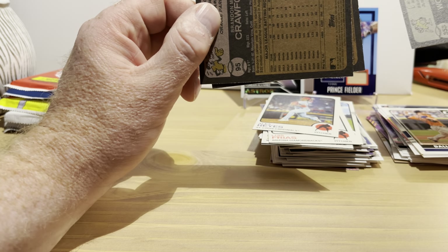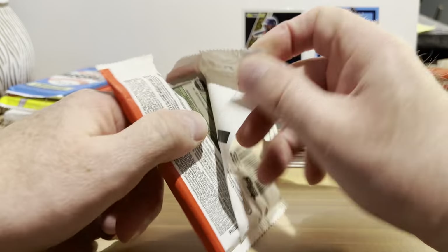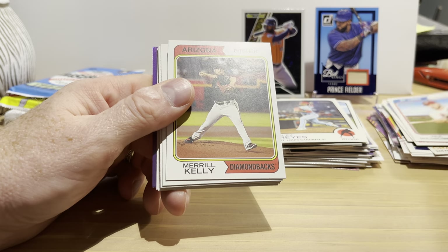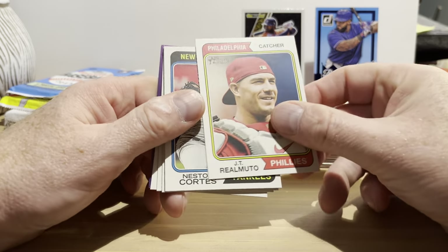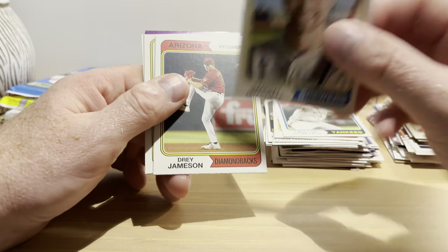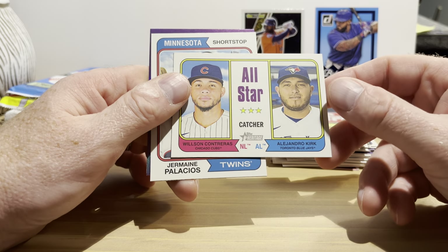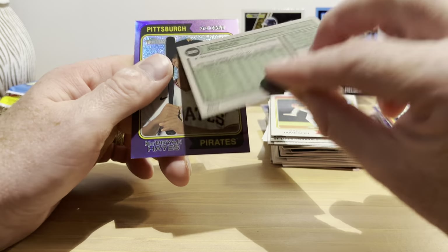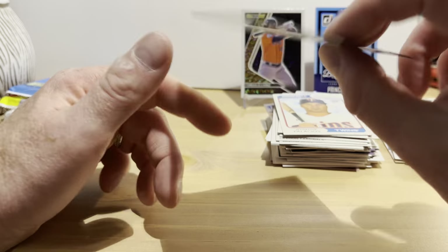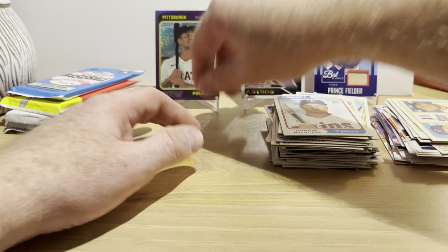None of those are short prints either. 2023 Topps Heritage hobby pack — this will be based on the 1974 Topps design. Paul Goldschmidt, Merrill Kelly, JT Realmuto, Nestor Cortez, Garrett Mitchell rookie card, Dre Jameson, All-Star Catchers with Wilson Contreras and Alejandro Kirk, Jermaine Palacios rookie card number 390 — that almost made it. Oh, this is from a hot box — a chrome purple parallel of Ke'Bryan Hayes. I didn't have that card, so this is really nice.